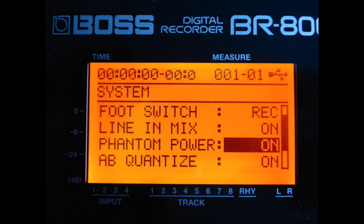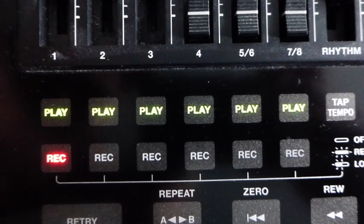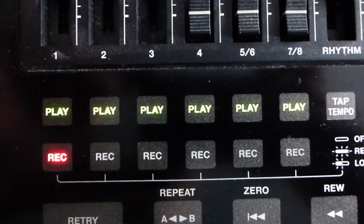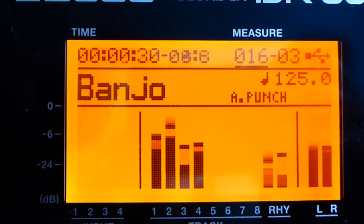I decided that I'd just record this in loop record mode, but it was quite difficult to get the foot switch — it takes a bit of practice. So I decided I would use the auto punch functionality, just to start the loop recording at measure three and stop it at the end of measure 14 and beginning of measure 15. Then I can do the same thing again but with the guitar on a different track, and then a bass guitar, and then put the whole lot together.